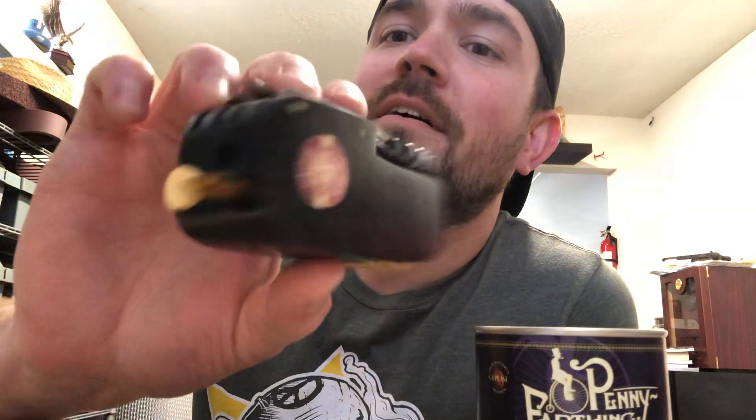Hey guys, long time no see — Chris Morgan Pipes. I think I missed Cobfoolery last year, but I'm back and I had an idea I've been wanting to try for a long time. This is my Cobfoolery 2020 freehand submission — this is the Cob Army Knife.